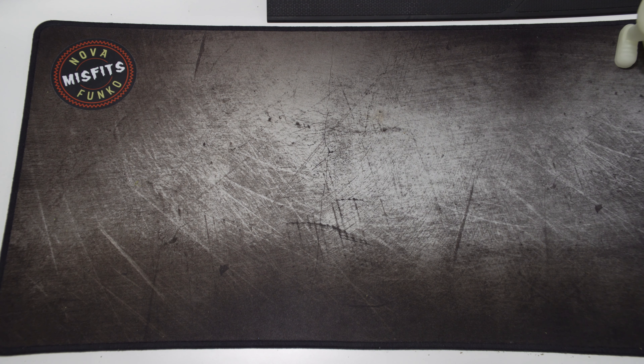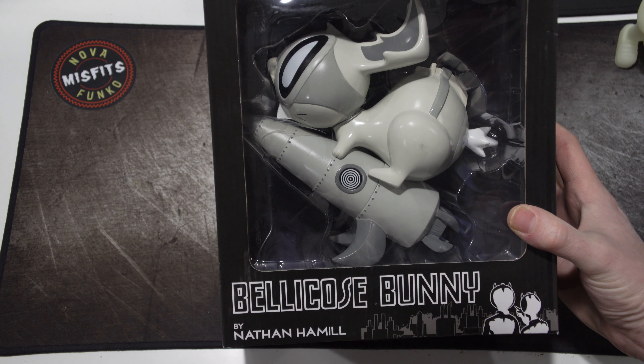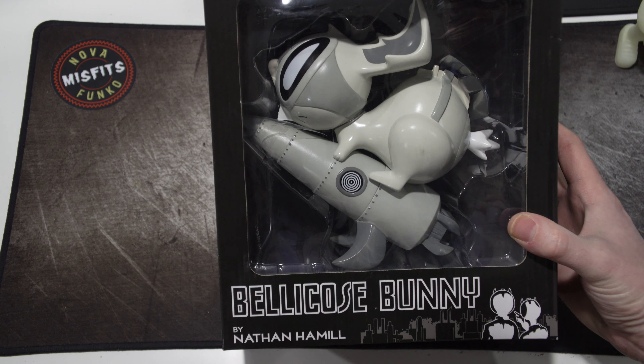When we started this whole hunt for designer toy stuff, we were all finding our own artists. Trevor found Nathan Hamill — son of Mark Hamill — and pointed him out to me. I was like, 'oh cool,' because I'm a Star Wars nerd. His stuff is awesome. He calls this one the Bellicose Bunny and there are a few different variants of this one.